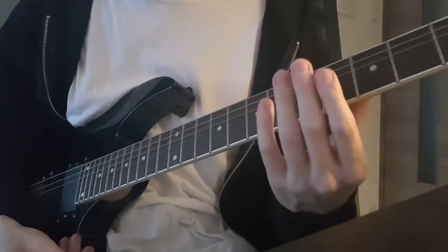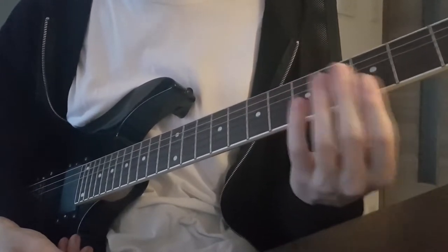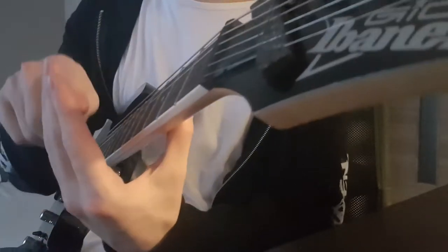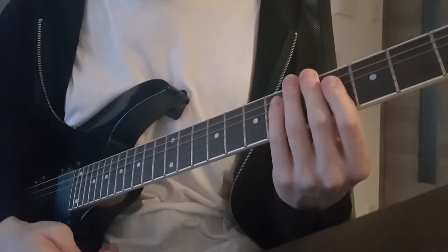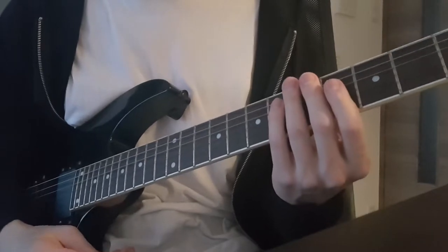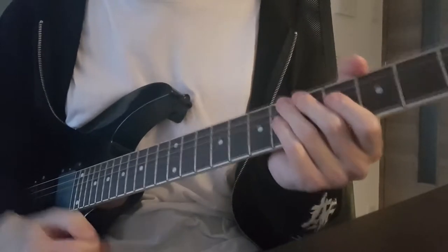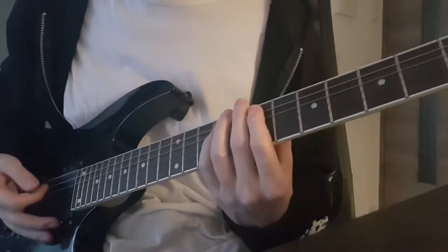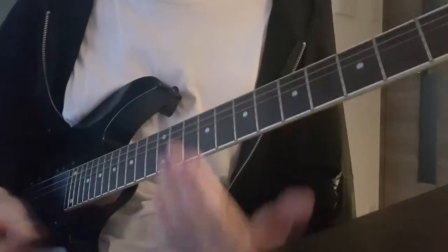One more thing to look out for: you have to literally move your left hand in the air without touching any strings. You're still touching the back of the neck with your thumb, but the fingers are not touching the strings. If you don't lift up your fingers high enough above the fretboard, you're going to get a string scratching noise which instantly gives away a beginner in you. So lift up your fingers like this.